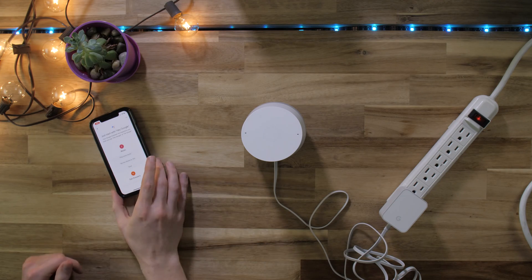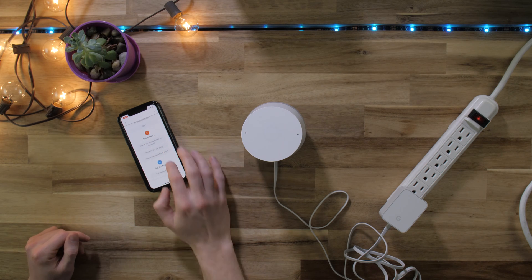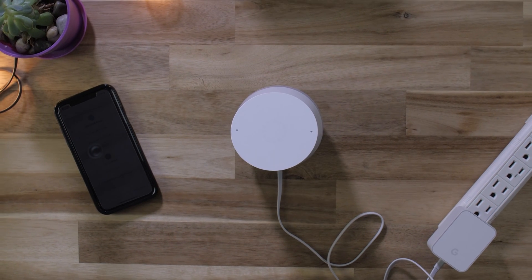Great, now you're all set up. You can start using the Google Home Assistant with your speaker. Next, we'll take a look at what your Google Home is capable of.